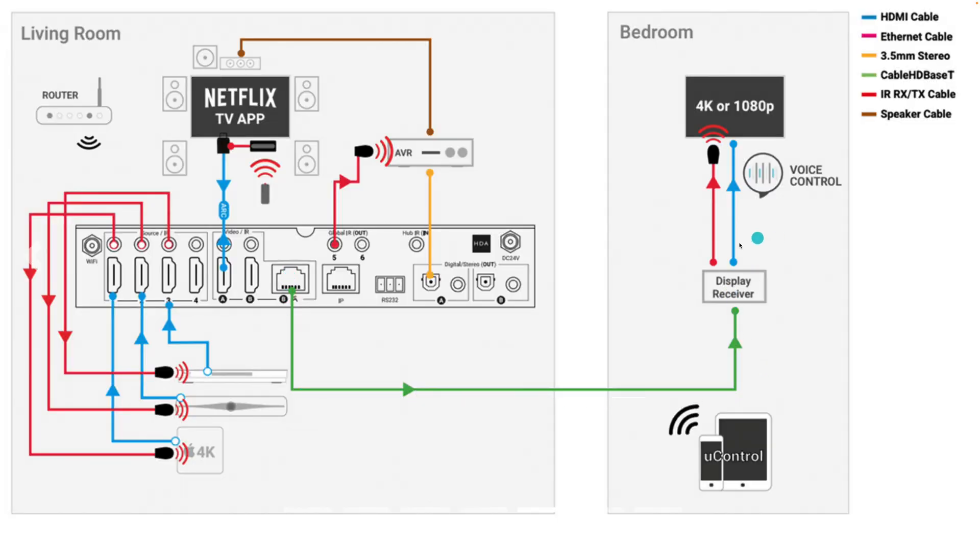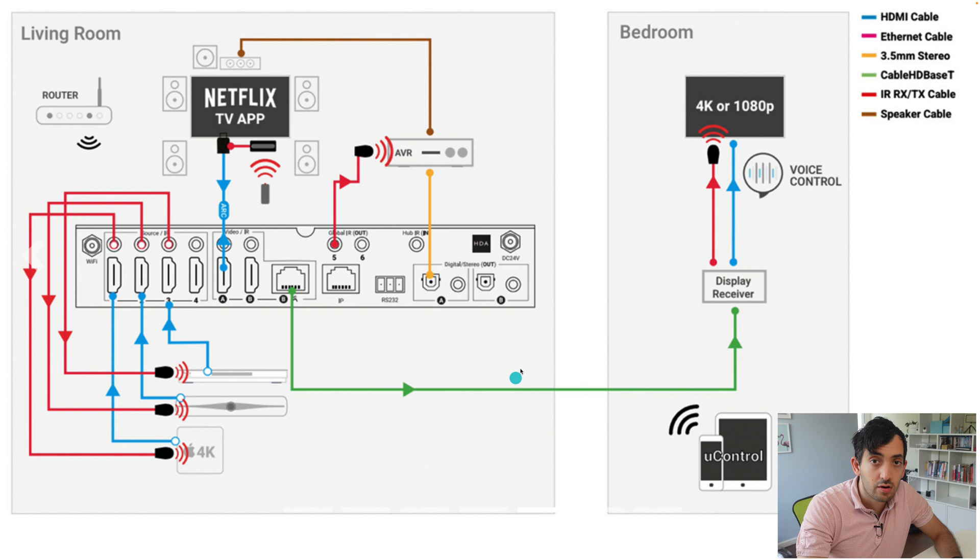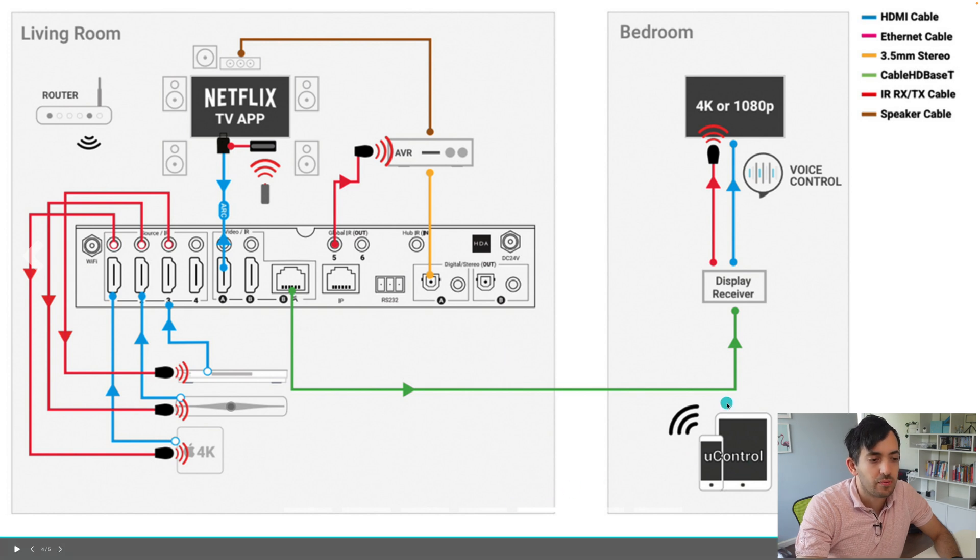Run this cable over to the display receiver. The display receiver is also powered over Ethernet, so it will be powered up thanks to this connection. We also have an IR transmitter for the remote control and voice control support. The HDMI brings in the screen and all the top quality we can get with this device, and all of this is powered by the uControl app.